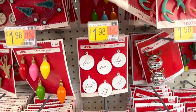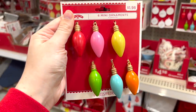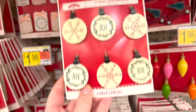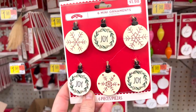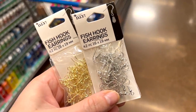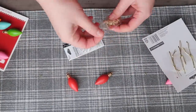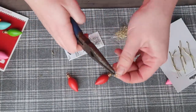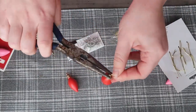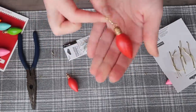Brace yourself because this is going to be the quickest project of all time. You're going to need some mini ornaments — Walmart still had a ton near me, but you could also find these at Hobby Lobby or Target. Mini ornaments have been all the rage, so wherever you can find them, grab them. You're also going to want some fish hook earrings — I got these for under $3 a pack at Walmart. When I got home, I just removed the string from my ornaments, took some pliers on the fish hook, opened up the end, put my ornament on there, and then used the pliers to close it. That is literally it because the ornaments already have something to hang it by — you don't have to drill holes or anything.